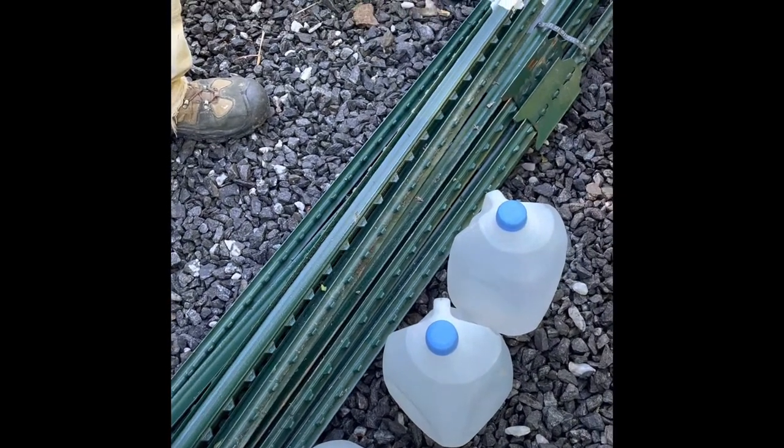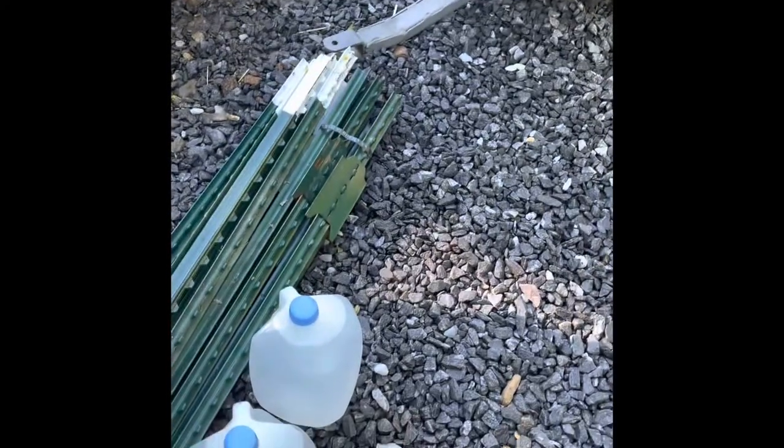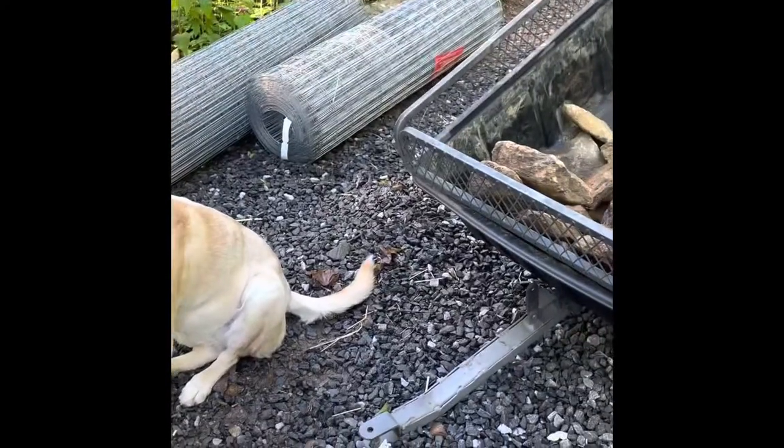We're going to cut each of these hundred-foot rolls into five twenty-foot sections and construct an approximately six-foot-diameter mini fortress around each of the nine trees we plant today. Four T-posts — six feet long, driven into the ground hopefully eighteen inches — then the cage will be strung around them, wired to each T-post, and then it can be wired shut so I can open it up to go inside afterwards.